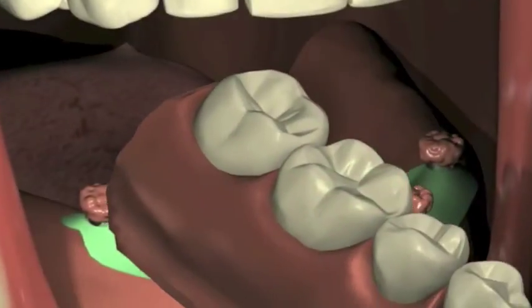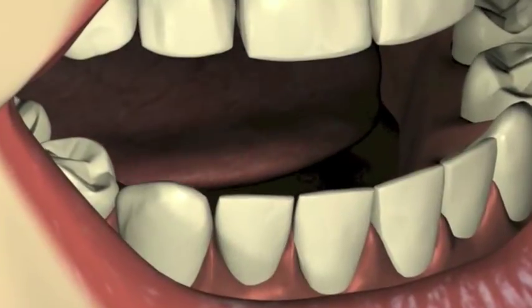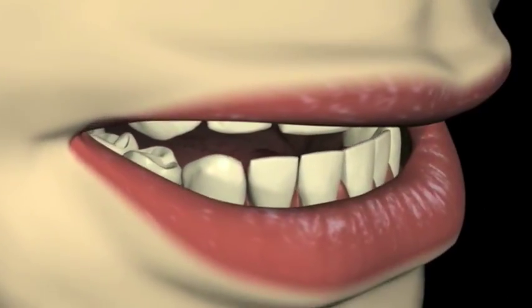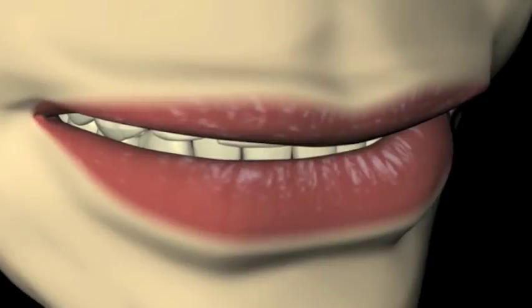As soon as the acrylic in the denture becomes resistant to flow, seat the denture, keeping light bilateral pressure on the occlusal surface. Have the patient close gently into maximum intercuspation.